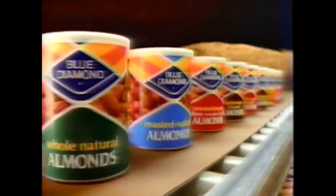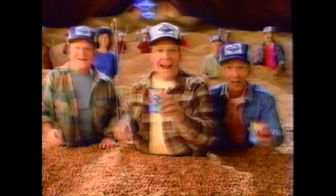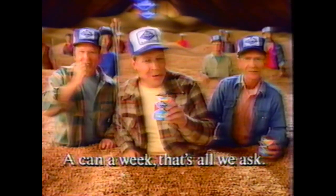The forks are not included. Blue Diamond Almonds, roasted and seven other great tastes. Don't you wish you had some right now? We wish you had some right now. A can a week, that's all we ask.